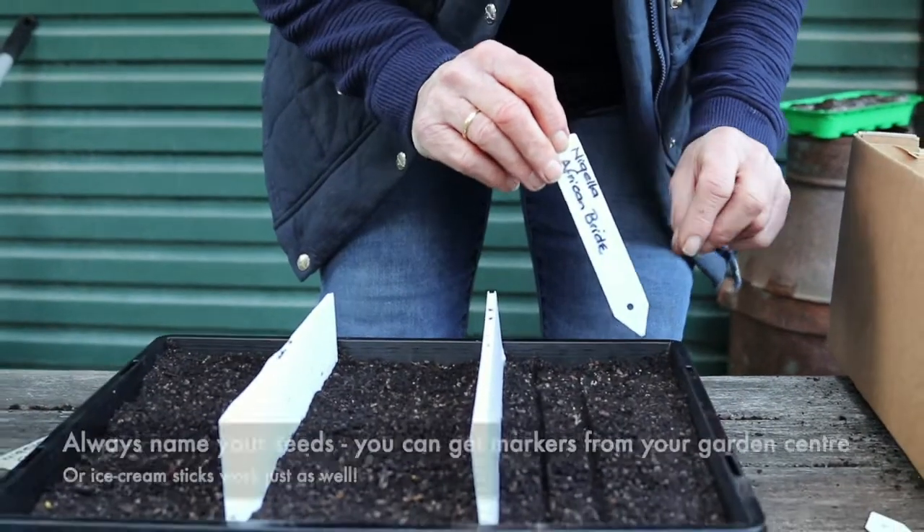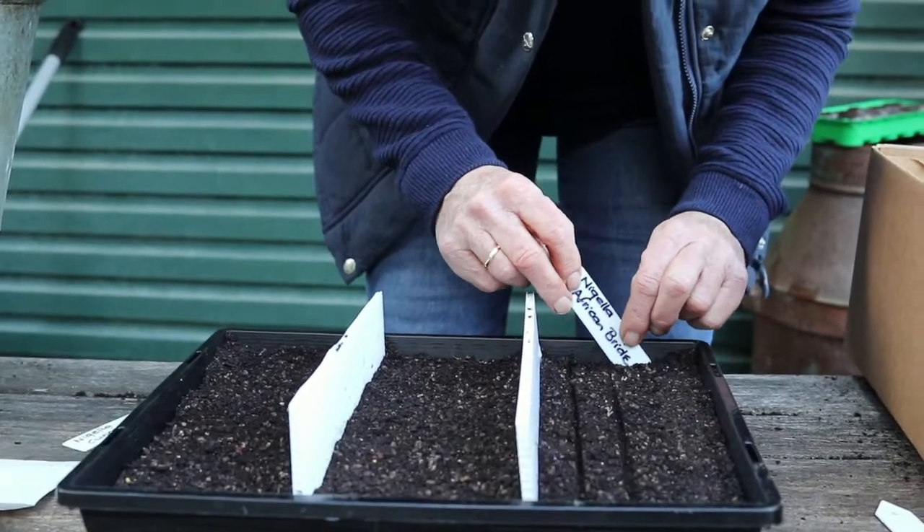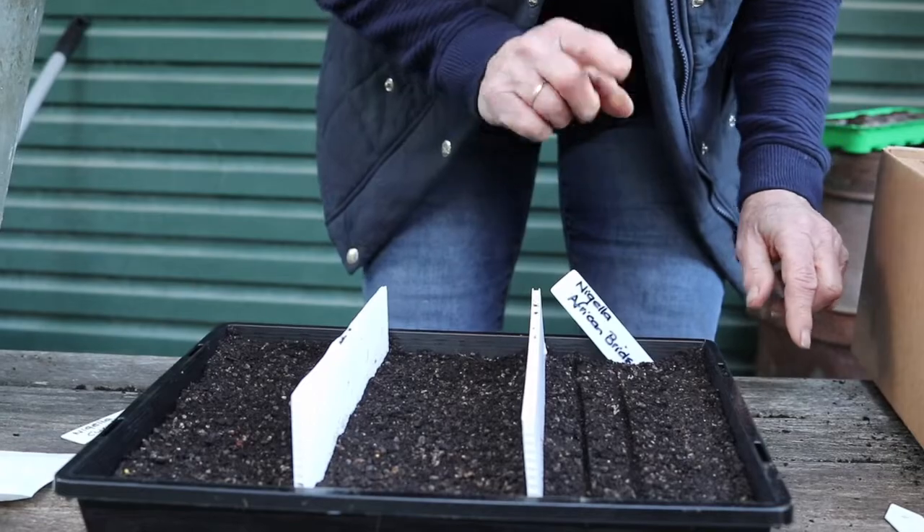Always remember to name your seeds, because no matter how good you think your memory is, six weeks from now you won't remember which is which. I always put the date on the back as well.